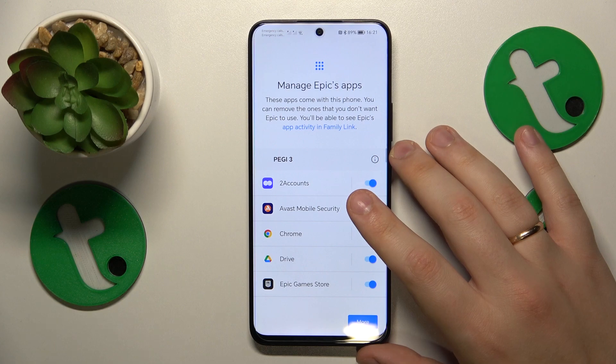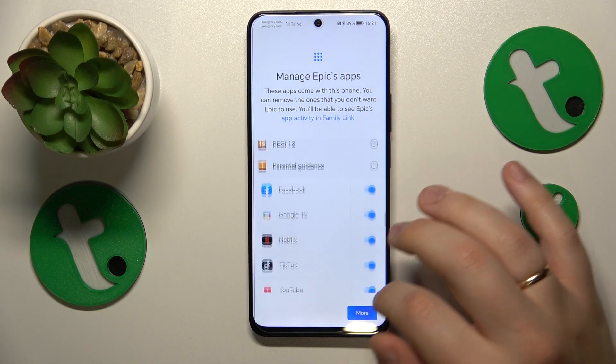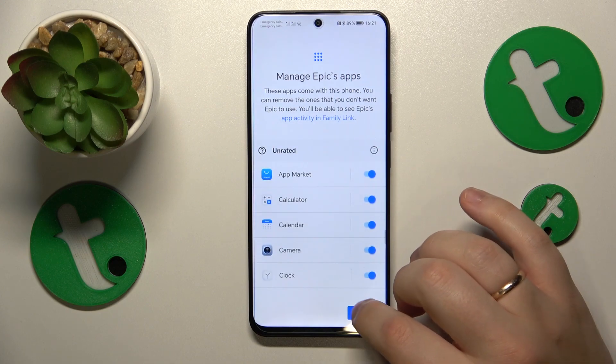Once they are linked, all the steps that follow are pretty much optional, so I'll quickly skip through them.